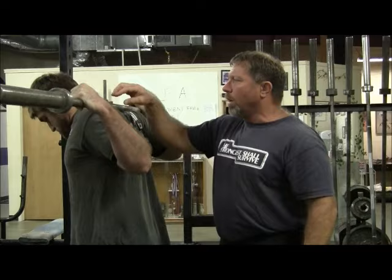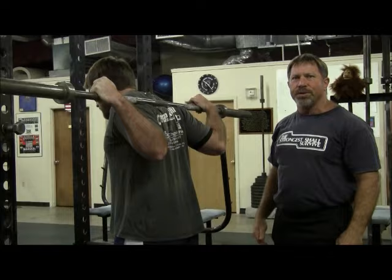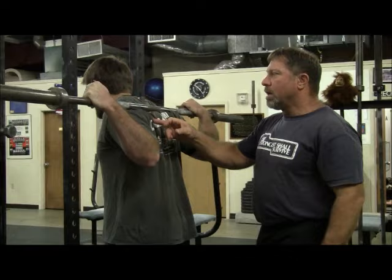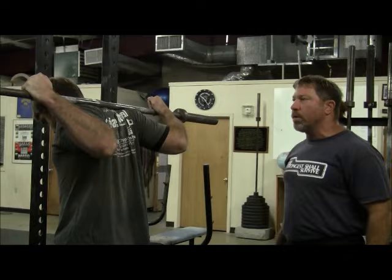We want the bar on the belly of the contracted posterior deltoid, below the traps, but not down too low. Some of you have a picture in your mind of it being way down low — that's not right. You'll note that in the too-low position, some of the deltoid muscle belly gets mashed down and the elbows have to drop to accommodate that. There is the correct position — that's the correct grip.